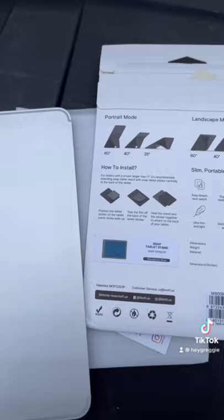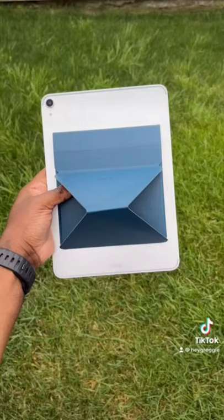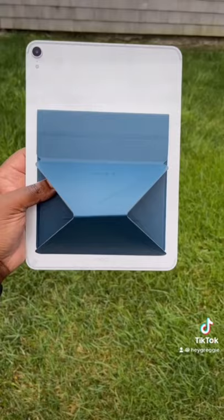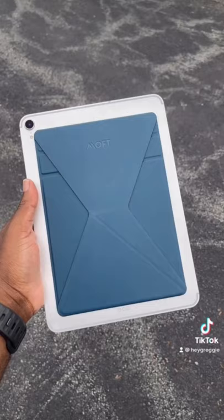According to the instructions, you position it onto the tablet, tear off the film, hold the sticker together, and then it will work. I'd probably suggest putting it in the angle that you want it to sit in. Make sure when you position it you don't cover the lightning connector.